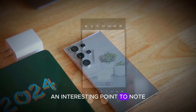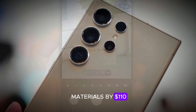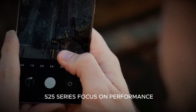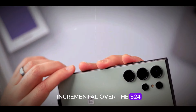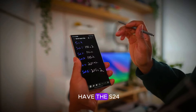An interesting point to note is that the Snapdragon 8 Elite chip increases the bill of materials by $110, which could lead to a $100 price increase for consumers. The upgrades in the S25 series focus on performance, AI capabilities, and software features. However, these changes are mostly incremental over the S24, meaning it might not be a major upgrade for those who already have the S24.